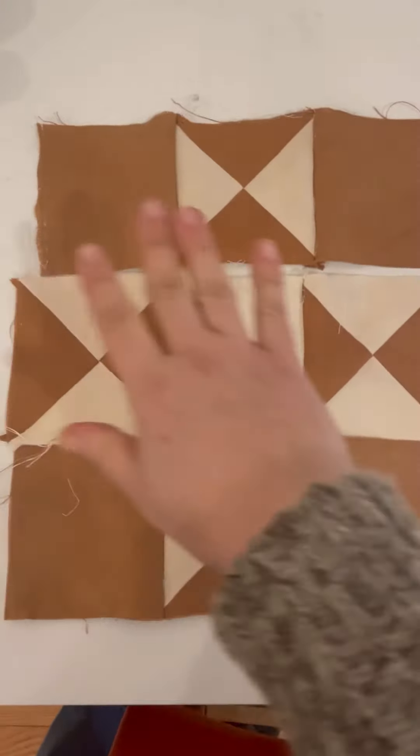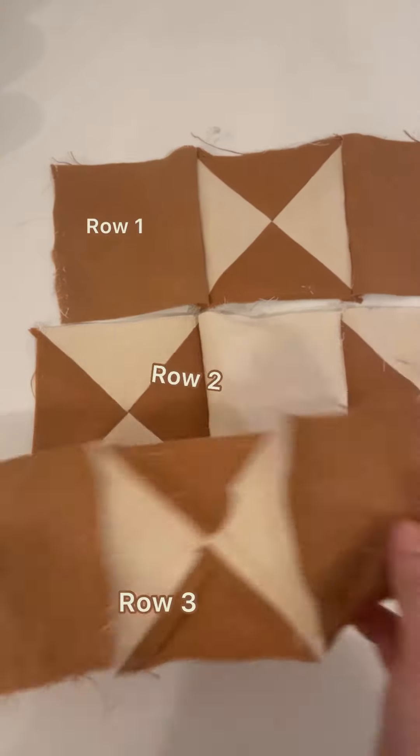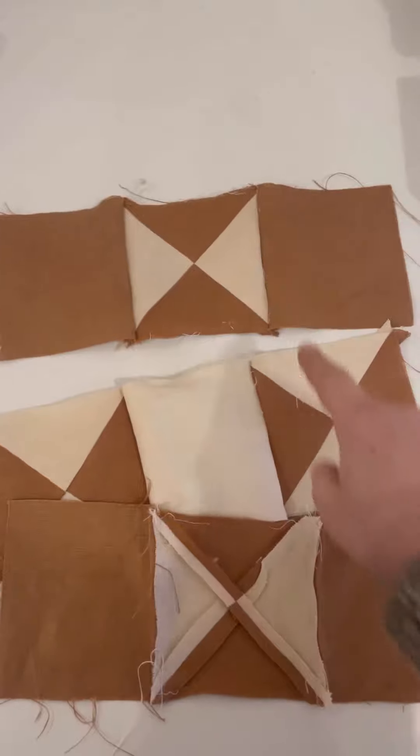These are all sewn together and now I'm just going to press them flat like this, press these open, and then sew all these together.